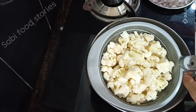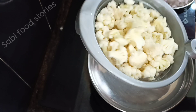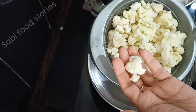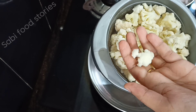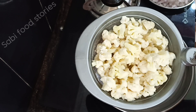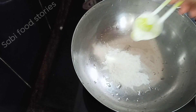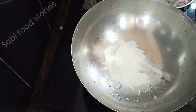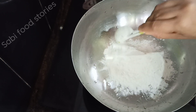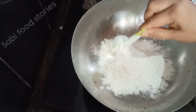I will prepare the gobi manchurian batter. I will add 4 tablespoons of corn flour and 4 tablespoons of maida to make the batter.